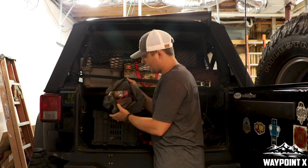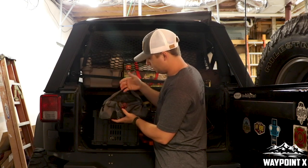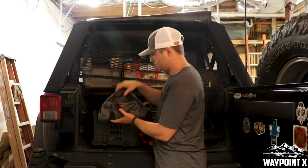Next, we have all of our electrical stuff. We've got a tester, different connections, extra wire, a fuse puller, and fuses. Anything electrical — it's right here.